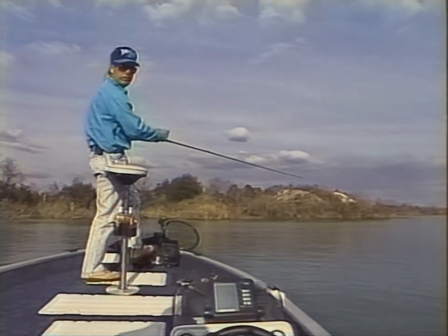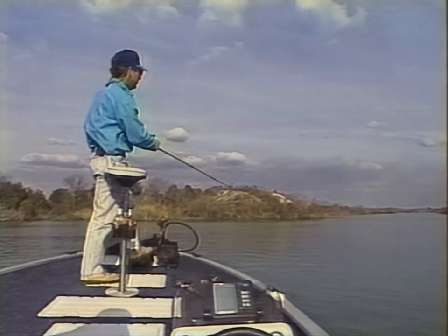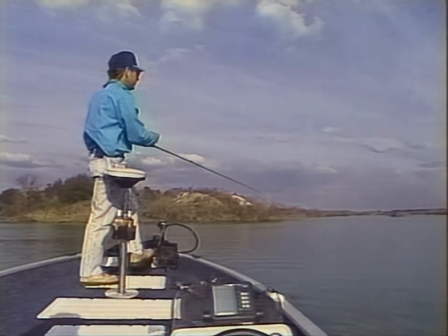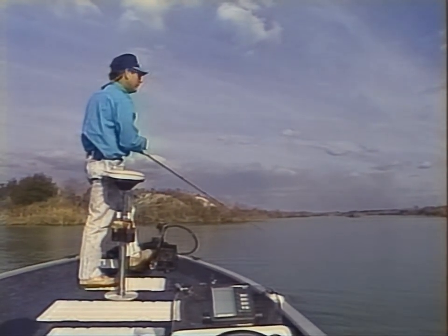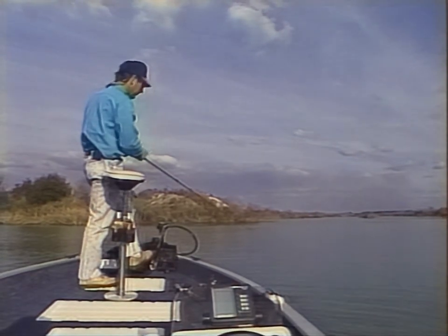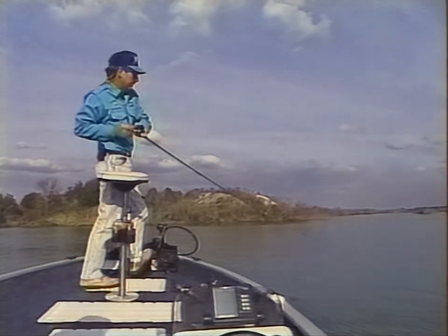Get out here and get to fishing open water now. You've got to pay close attention to your depth finder. This type of fishing — if you know right where you're fishing, you don't really have to watch it that close. But when you're working an area that you've never fished before and you're trying to learn it, you really want to pay attention to that depth finder.